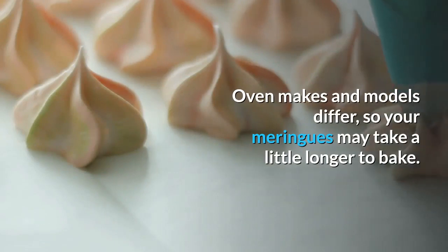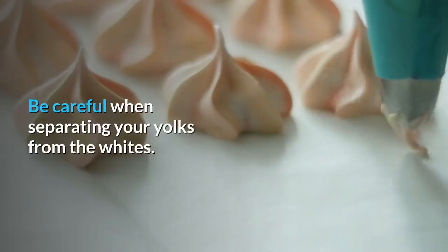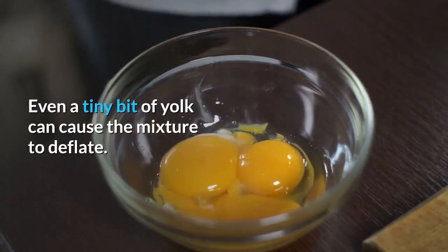Oven makes and models differ, so your meringues may take a little longer to bake. Be careful when separating your yolks from the whites — even a tiny bit of yolk can cause the mixture to deflate.